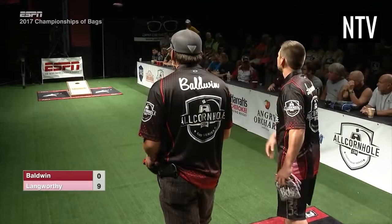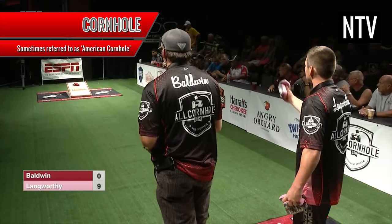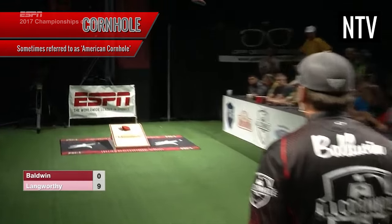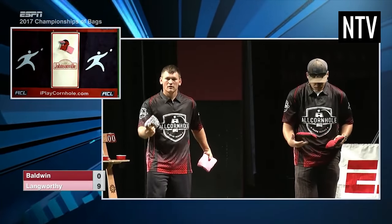The object of the game is to score more points than your opponent. Cornhole, sometimes referred to as American Cornhole, is a popular pastime at tailgates and social gatherings that has now become a televised professional sport in the US.